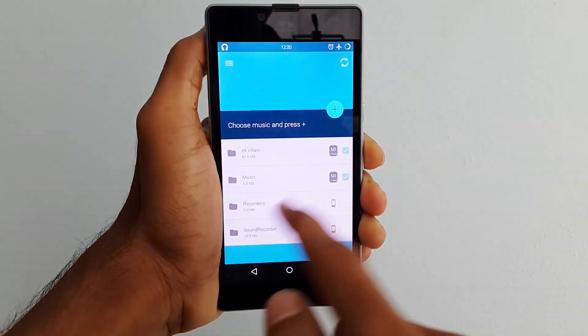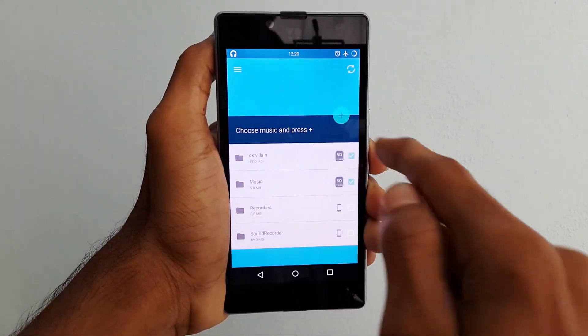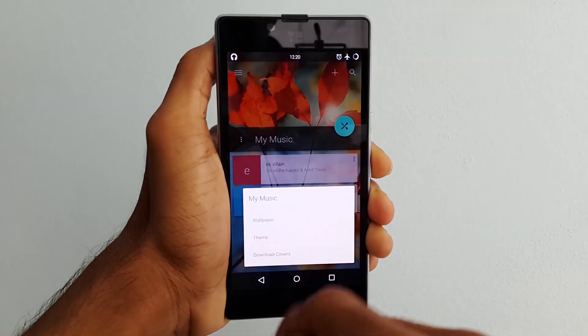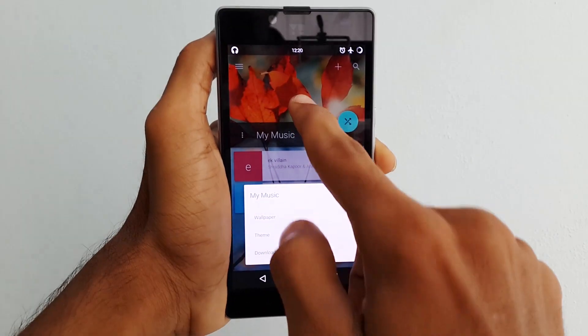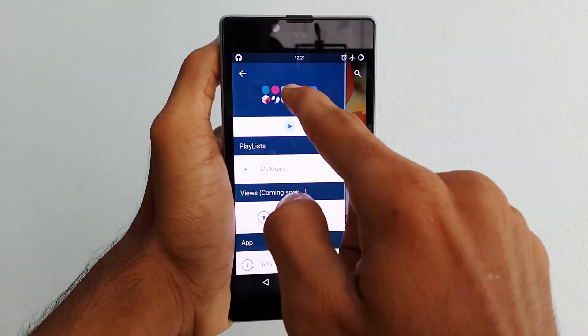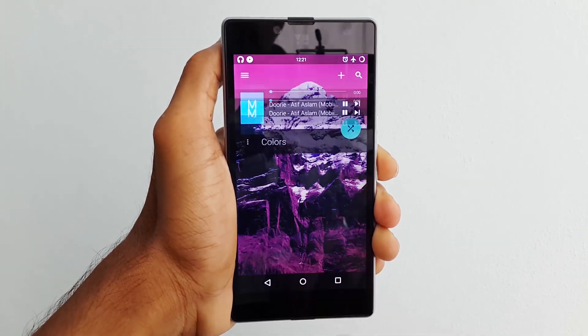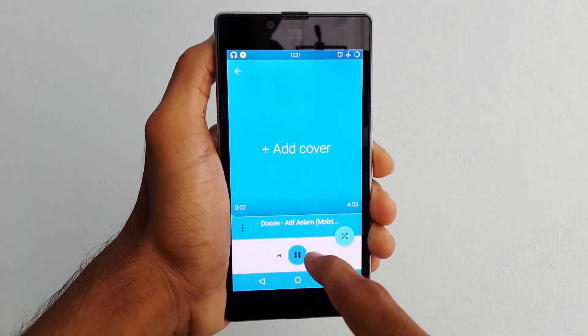Next is the Lil Bit music player and when you open the app for the first time, it will ask you to select the music folders to display in the music player. This player also supports customizing the background photos, like setting cover photos to the tracks, and of course changing the themes under the settings.